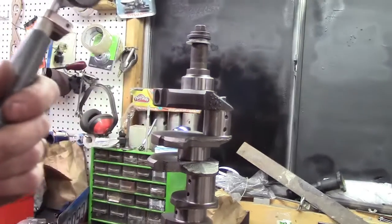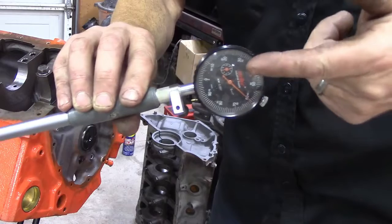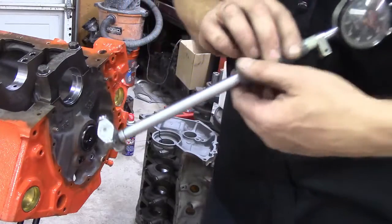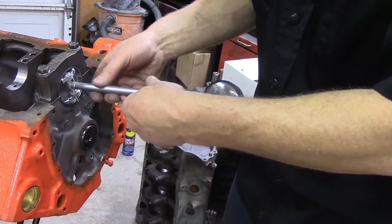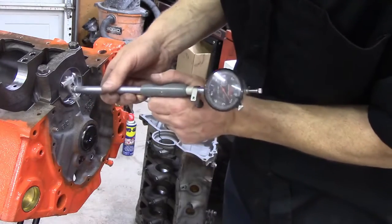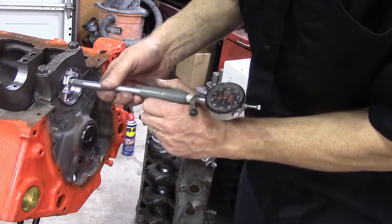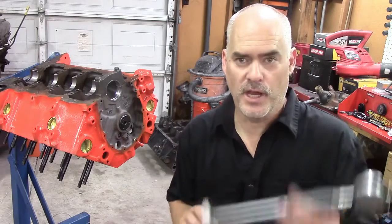Now my dial indicator is set up so that when it reads zero, it duplicates the size of the crankshaft. We've got the bearing in and the cap torqued. We take our dial indicator, very gently put it in there, and find the smallest spot. I'm reading just about three thousandths larger than zero, which means our bore size with the bearing installed is about three thousandths larger than the crank journal. That's how you check oil clearances on the lower end of the engine.